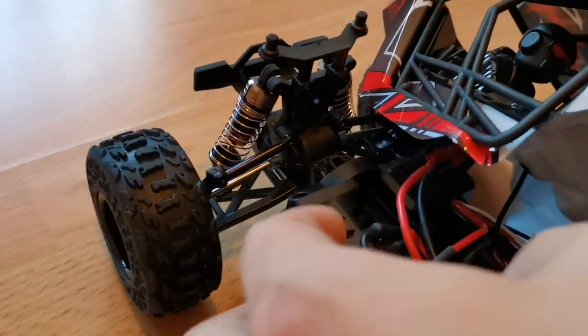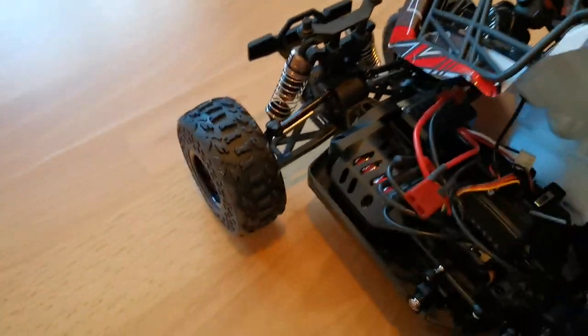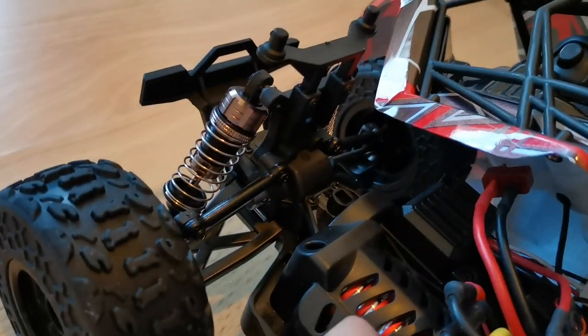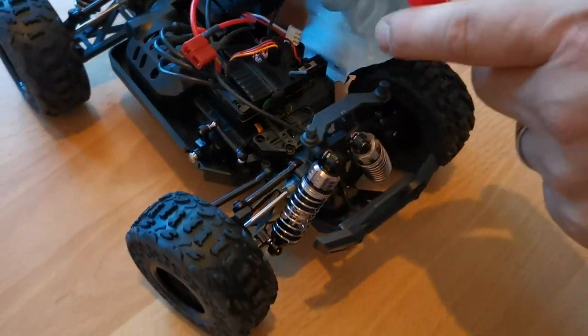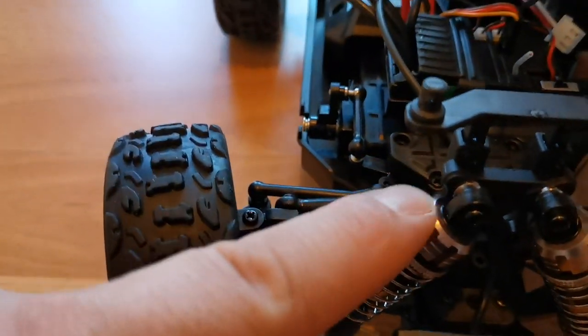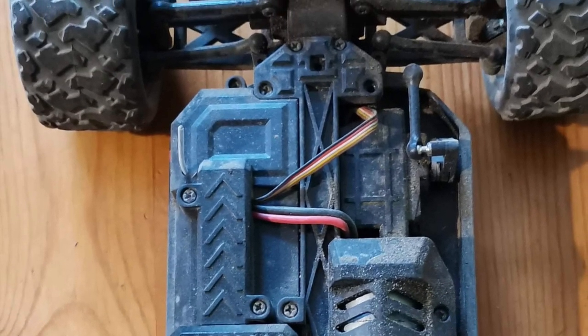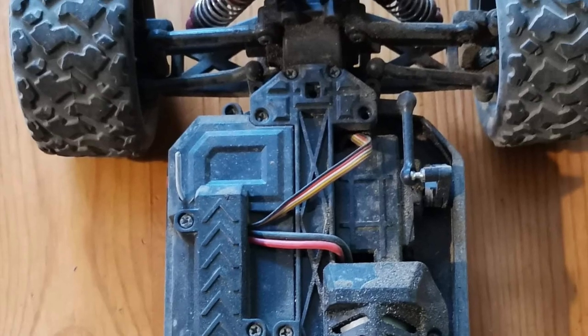So we do get a Deans connector or T-plug with it. The 4000KV brushless motor is encased, which I think is a good thing. Three-wire servo, which I hope is stronger than the one they used to use. The chassis is still pretty similar to the ones from the 18301 or 18303, like what I used to have, which means the parts should be interchangeable.